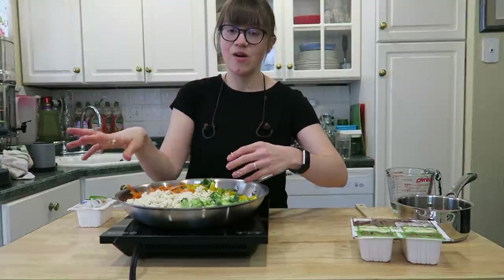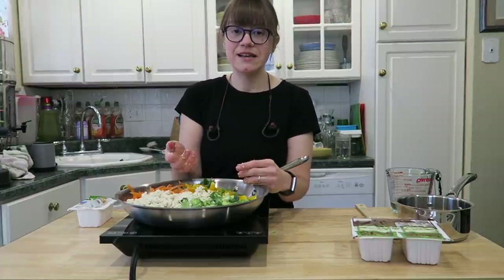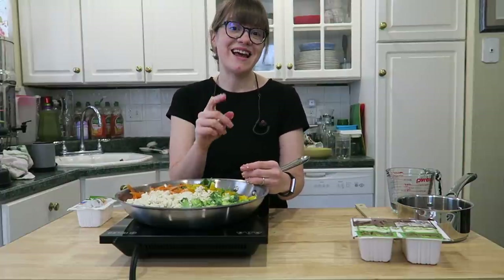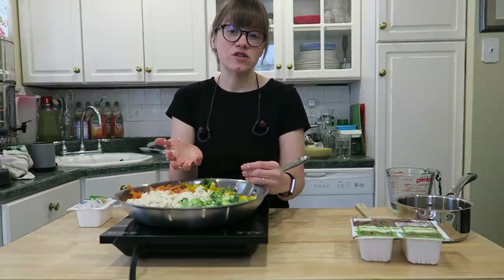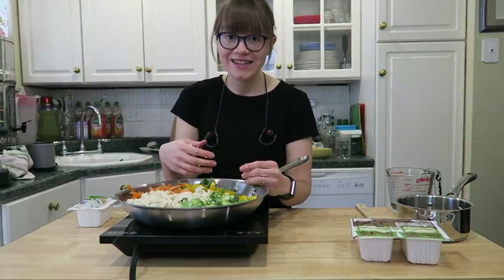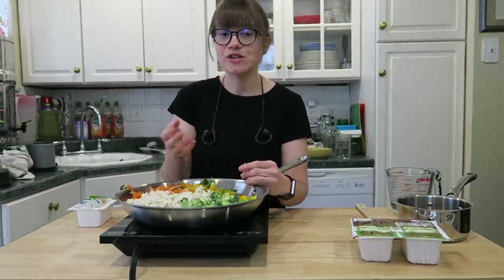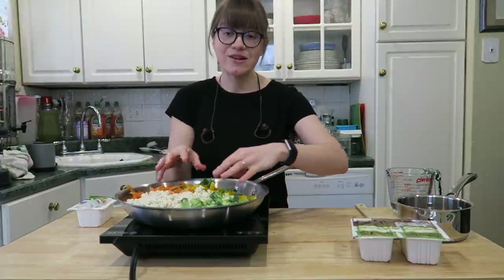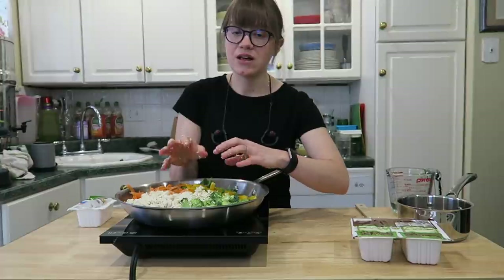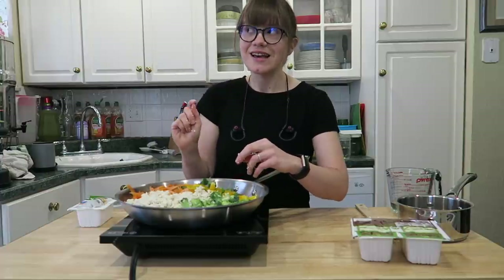I also pair this with some kind of cooked grain because I'm thinking about plant-based protein from beans, vegetables, and also a grain for dinner. I have some bulgur wheat that I've cooked up ahead of time. You can cook one or two servings depending on how many people you're feeding. I have a cooked grain ready to add in at the end and just reheat with everything. This is such an easy dinner — it won't take very long.